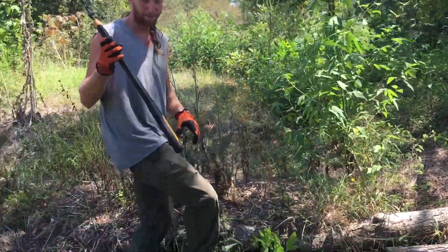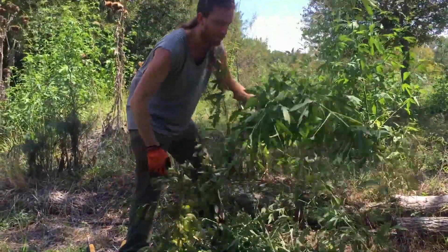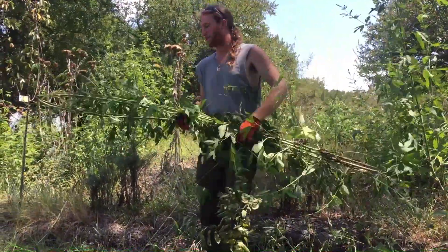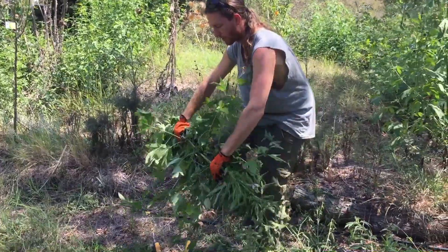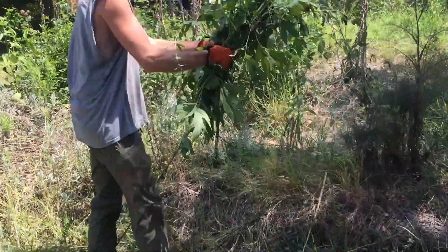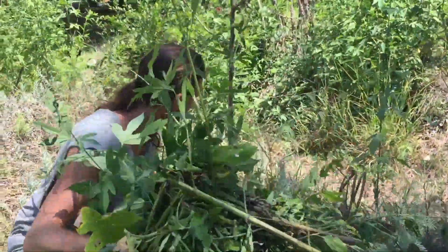So we're going to chop it up — that's the chop part. And then the drop part is you just take it, and because it's so long, I'm going to fold it up a few times and put it right around the base of this fruit tree. So I'm folding it a couple times, and then there's a pear tree right here.